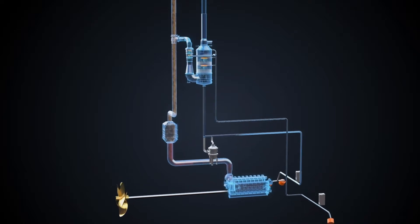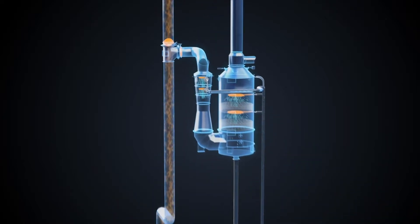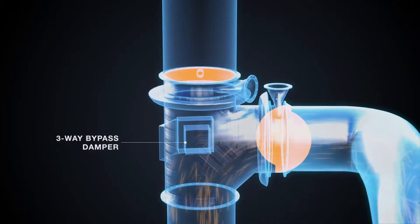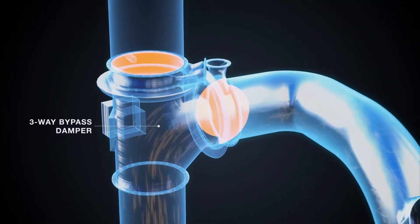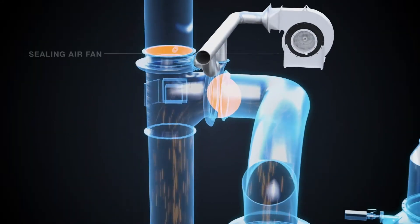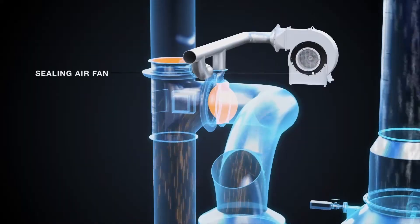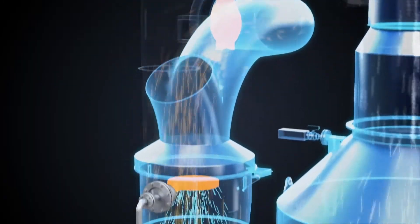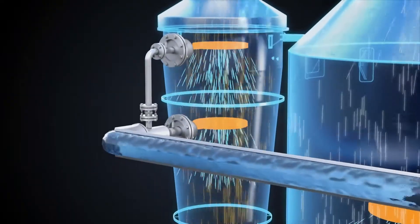Each of the combustion unit's exhaust pipes is equipped with a three-way bypass damper, ensuring that exhaust gas is safely routed either through the scrubber or to the atmosphere. This allows independent operation of each combustion unit. When needed, a sealing air fan supplies the required sealing air to the bypass dampers.